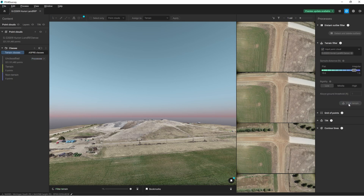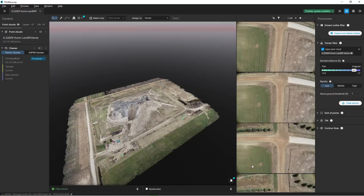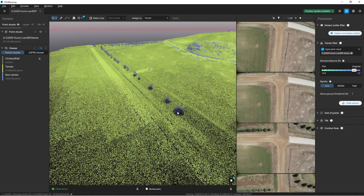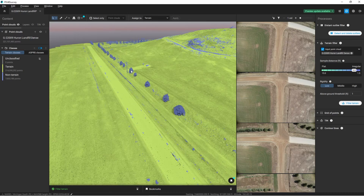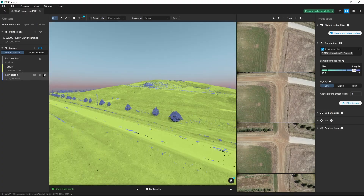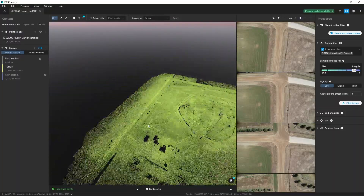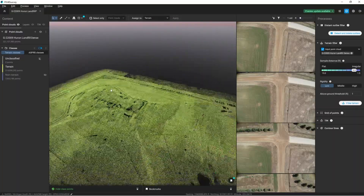Let's go ahead and filter out the terrain — this will get rid of any manmade objects or anything that isn't part of the ground. Now our site shows yellow and blue: the blue points are considered non-terrain points and the yellow are terrain points. Zooming in, I can see all these trees got picked up, the light poles, what looks like a car, and a few other random spots. So I'm going to turn off our non-terrain points so we are just left with a point cloud of all points that are part of the terrain.